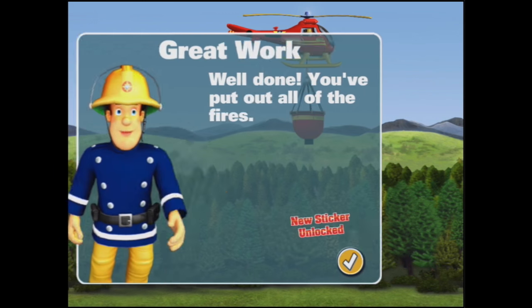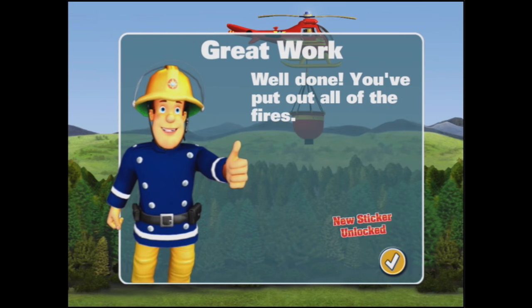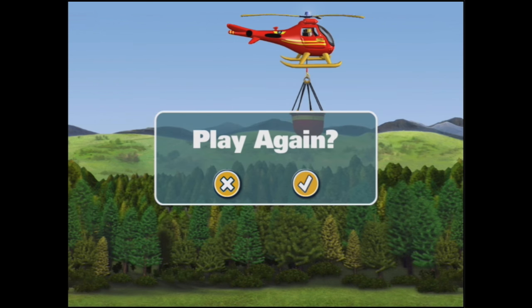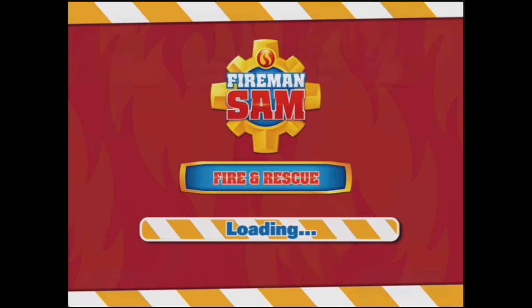Hooray. Excellent work. Yay, you've rescued all the villagers. You've won. I've won a new sticker. Do you want to play again? No, we're not going to play again.